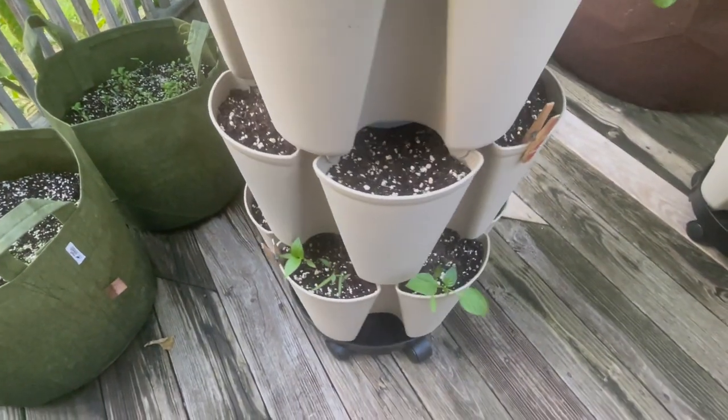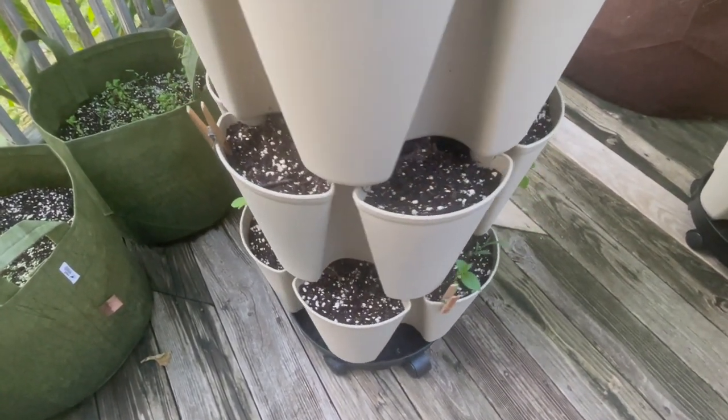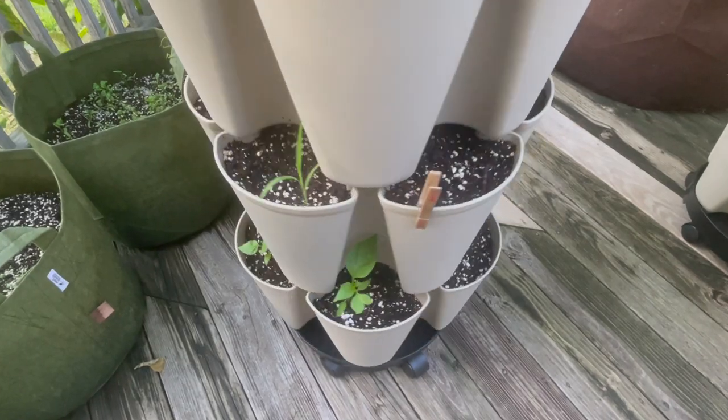Down here is peppers, so they're doing well. Taking our time but we've got growth.